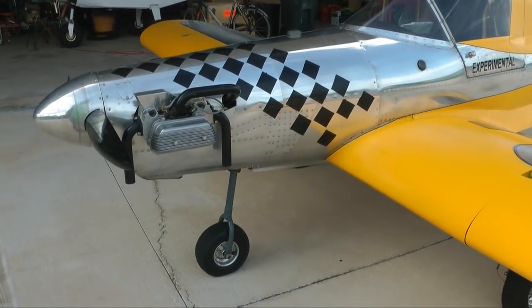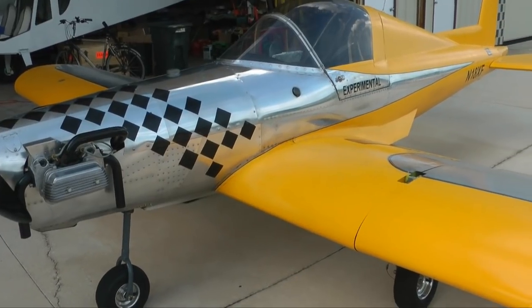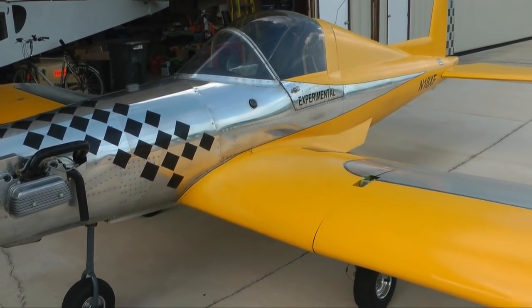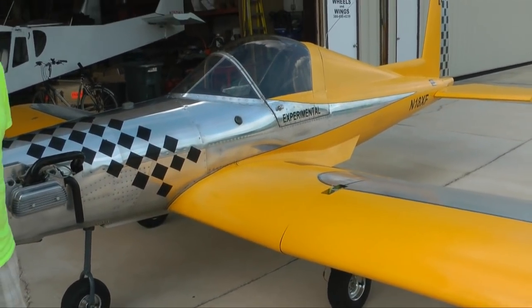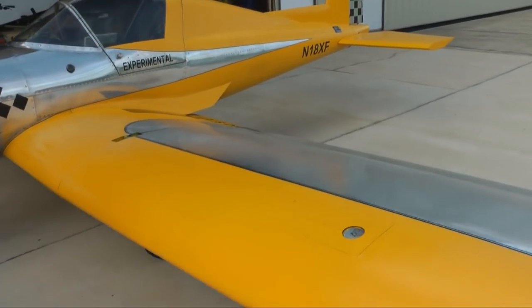It's pretty much predominantly pop-riveted, except for a few exceptions where extra strength is needed with solid rivets. But other than that, it's very easy to build. Most of the skins came pre-drilled.